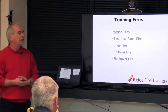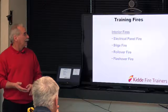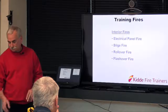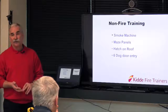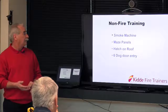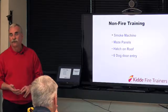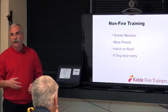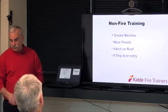So the training fires on the interior — we have the electrical panel up at the front end of the burn area, we have the bilge fire, we have the rollover fire as part of that bilge fire, and we have the flashover. Non-fire training: we have a smoke machine, so you can set this up for rescue training inside. Now that we have the fold-out platform, you can do tripod work, victim packaging, and recovery through the roof hatch. You don't even have to be lighting fires to set up good training scenarios inside.